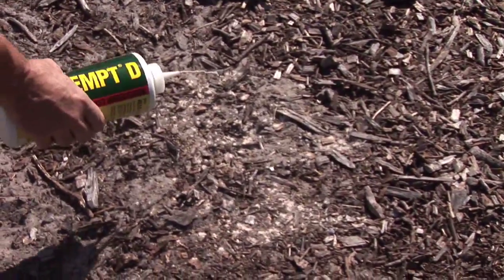Hi, I'm Michael Piacenza with Advantage Pest Control, and I'm often asked the question: how do I kill ants organically?